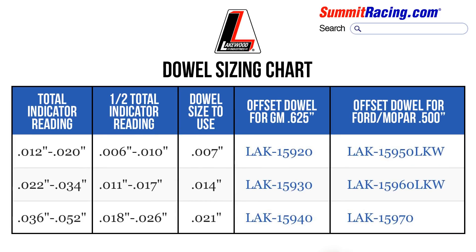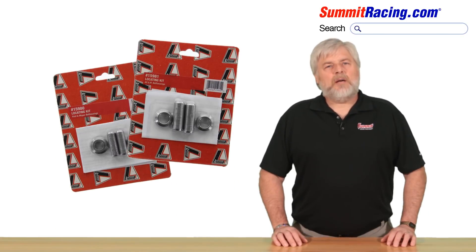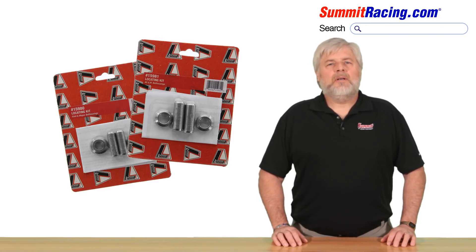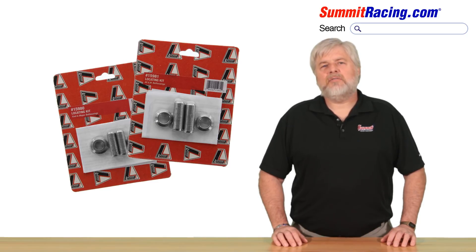This chart, courtesy of Lakewood, will guide you on what offset dowel to order once you establish runout readings. For racing applications with steel bell housings that are routinely removed for clutch service, Lakewood offers fixed weld-on dowel pin kits: Lakewood part number 15981 for GM, and Lakewood part number 15980 for Ford and Mopar. These pins permanently locate steel bell housings, so realignment is not necessary for every bell housing removal or install.